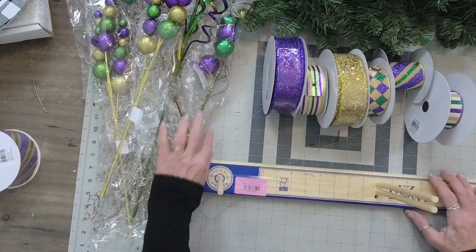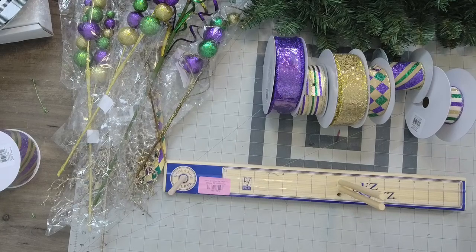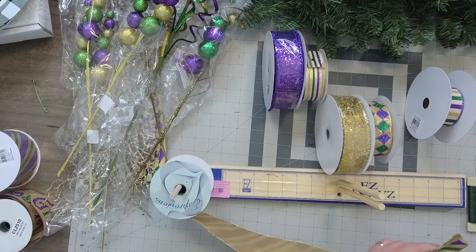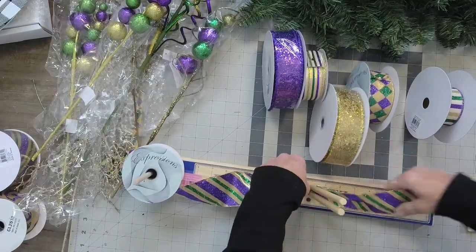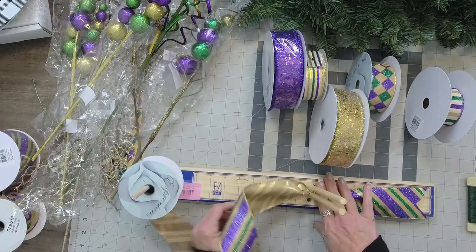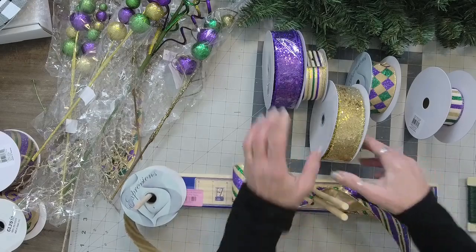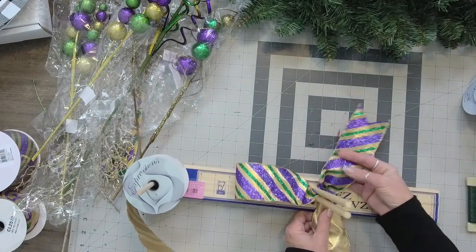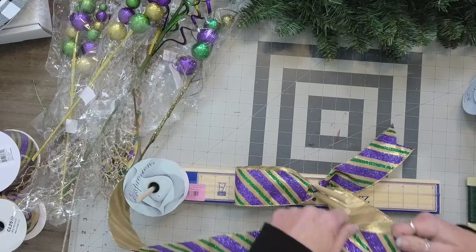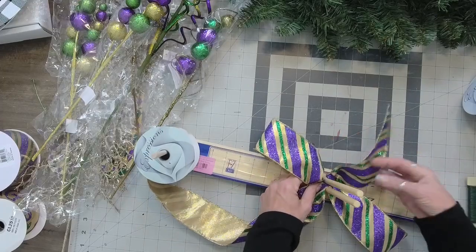I'm going to bring out the easy bow maker. Make sure I'm in your view, and let me get some wire. So for this bow, I'm just going to be making a single loop on each side. I'm going to make my tail about an eight inch tail and do about a six inch loop. I'm going to face the tail this way and do my loops facing opposite directions — so I have a loop, loop, tail, and then another tail.